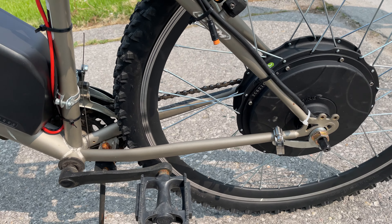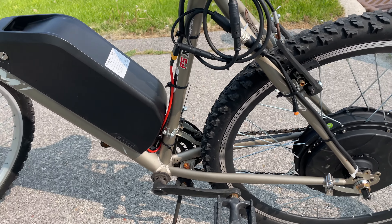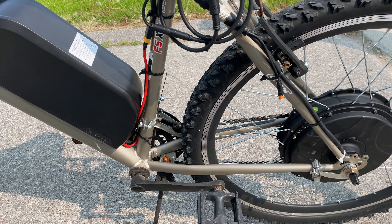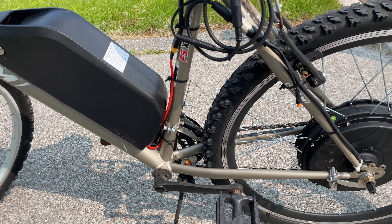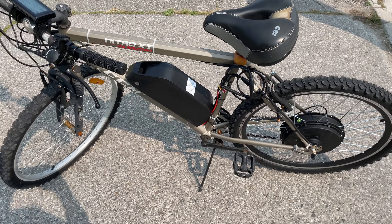This one cost about $1,300 Canadian with shipping and tax. Compared to some $2,000 or $3,000 e-bikes out there, it's quite the savings — and the bike was pretty much free.